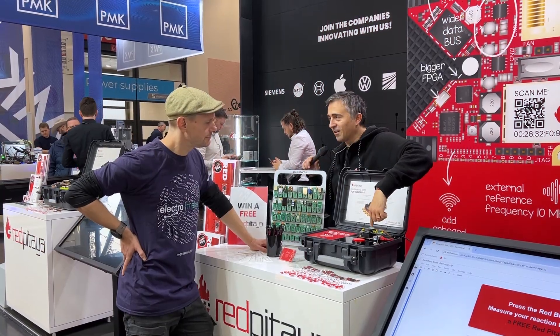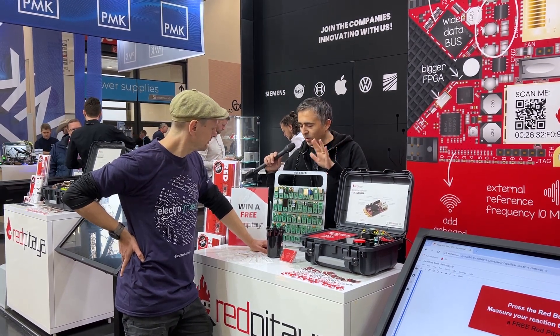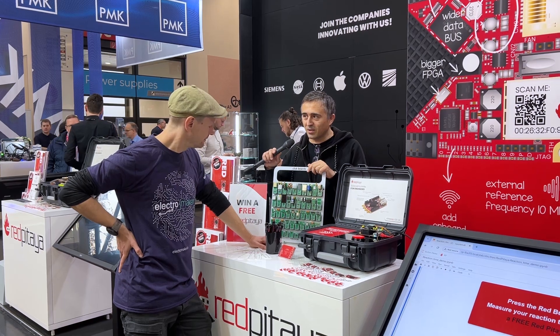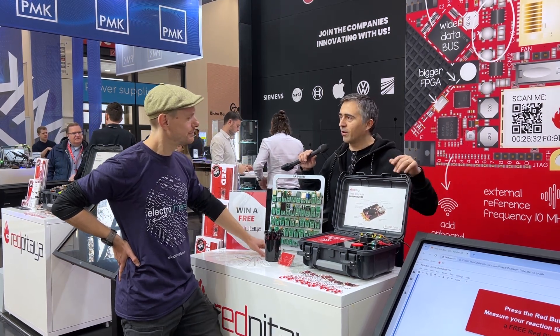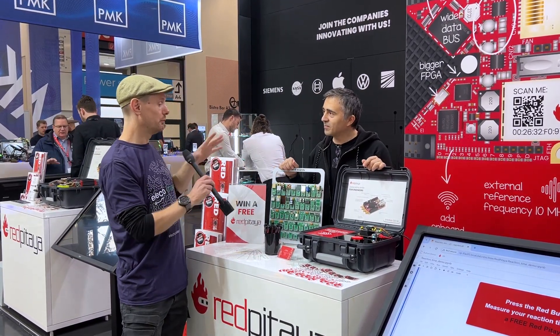You may also notice these green plugs here — these are for Mikroelektronika sensors. You can plug two sensors in at the same time and use them additionally in your Red Pitaya measurements.